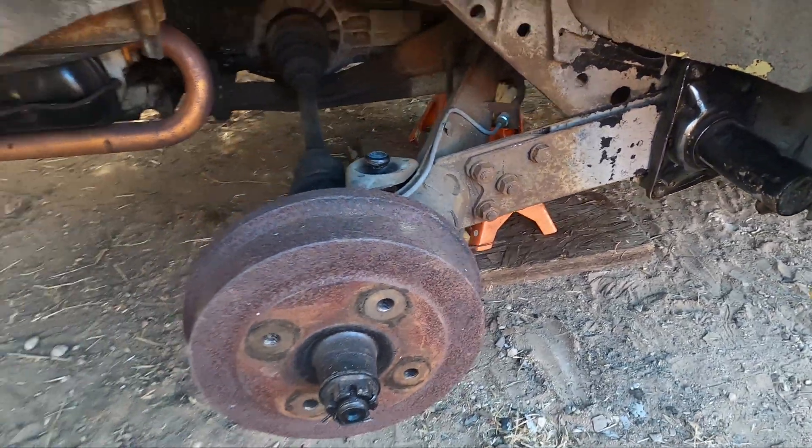Just like that, got the back of this thing all wrapped up. Lifting the rear of these cars isn't super complicated — just doing it can be a pain to get everything to line up and all back together. Hopefully this was a good shortened-up video compared to the other ones on YouTube — straight to the point and shows you how to do it.